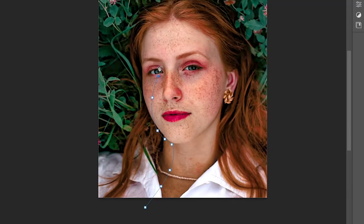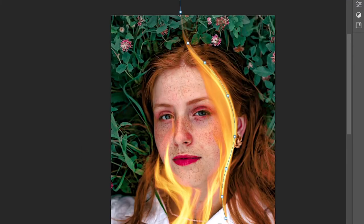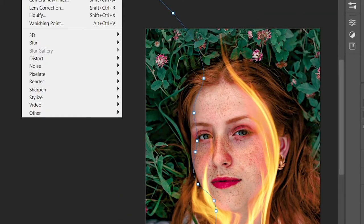And voila! Let's just repeat the process and think — this girl is on fire! Yeah, there's a song like that.